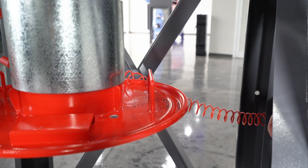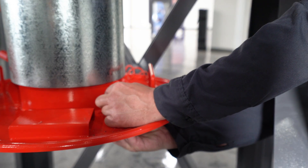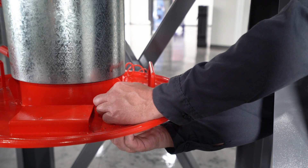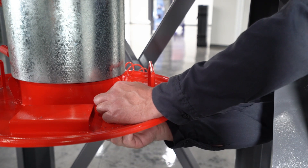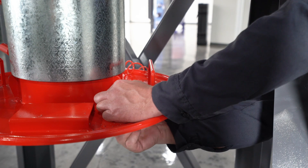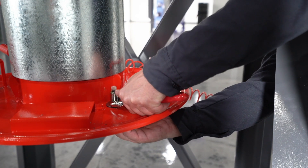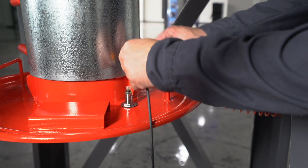To install the sensor, you'll want the sealing washer on the outside of the drum lid. Just thread it so that the sensor just penetrates the lid of the drum. Then tighten the nuts, and then install the cord in the back of the sensor.